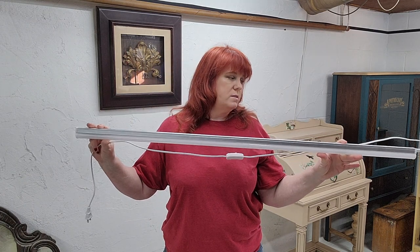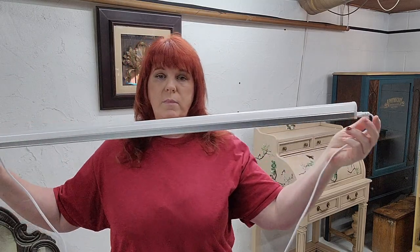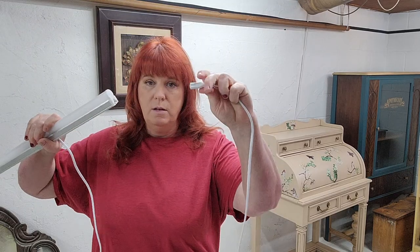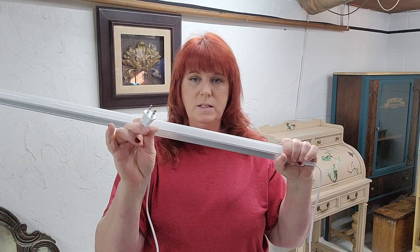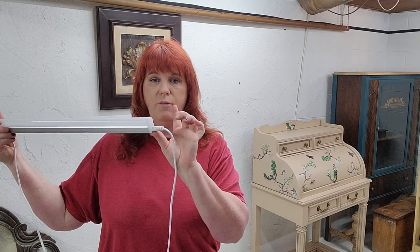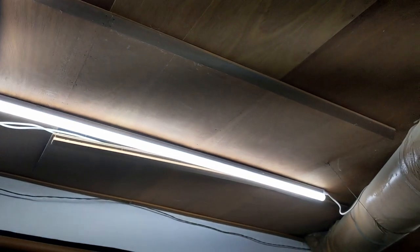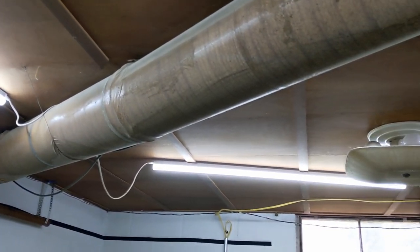I use these — they are T5 four-foot lights. These can be hardwired; mine are all hardwired, but that's because I have somebody who can do it. They also just have a little plug on the end and can be plugged into any outlet. They also have extenders that will extend from this little plug right here — basically you plug the extender in here, plug it into the next light, and keep chaining them together.